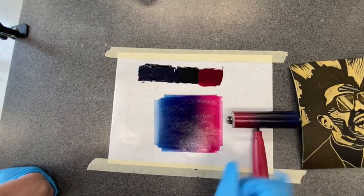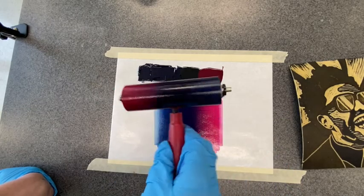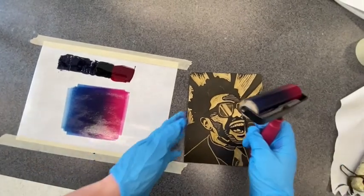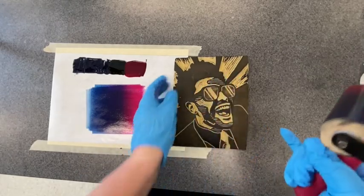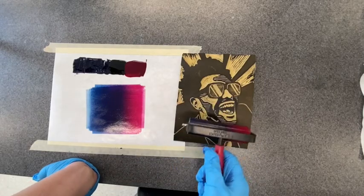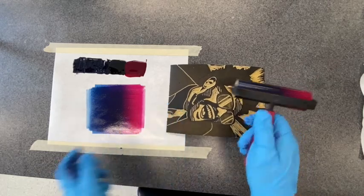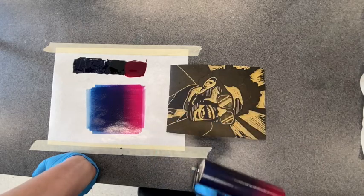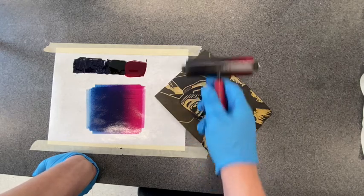Now that I have my ink set up, I want to make sure I have enough ink — it's kind of pebbly. I can see I have enough ink on my brayer. Now I can ink up my matrix. This is where you have to make some decisions: do I want my gradient to go this way or that way? Some of that depends on how wide your brayer is. If I do it across the wide direction, I'm going to have some pretty big gaps on the ends, and by the time I ink across the entire surface, my colors are going to mix quite a bit.